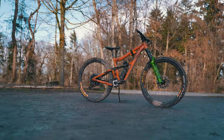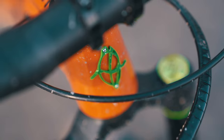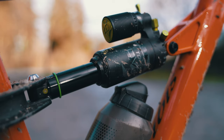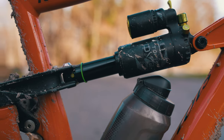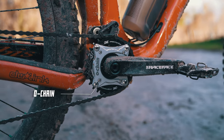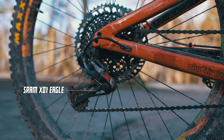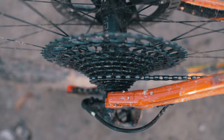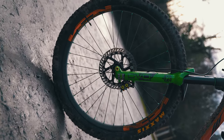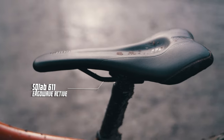We have here the Ibis Ripmo OAF in an aluminum frame, size L, looking really great — individualized with purple logos matching the fabric. We have a complete air suspension setup: the DW Topaz air shock and the DW Onyx SC D1 fork, 160mm front, 148mm rear. An O-chain is built in — there will also be a video on that. We have a 12-speed drivetrain with SRAM X01 Eagle, Magura MT7 brakes, carbon wheels in 35mm width, a tire repair tool, and the Scullab 611 AirGo Wave active saddle for maximum comfort.